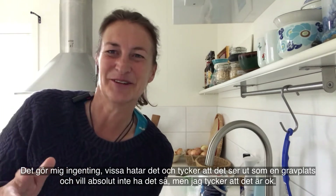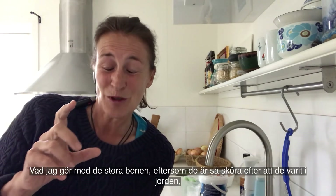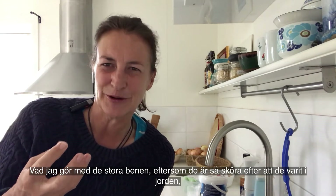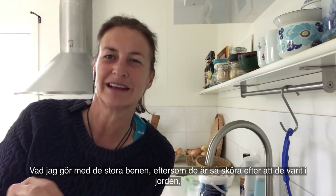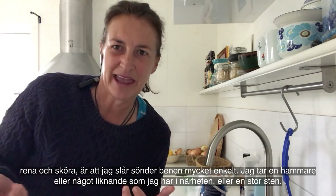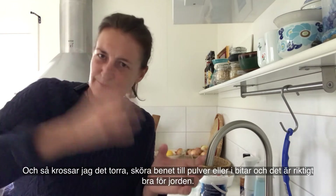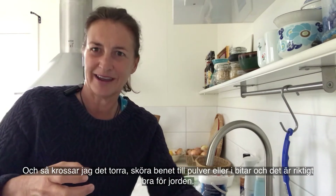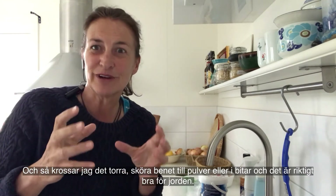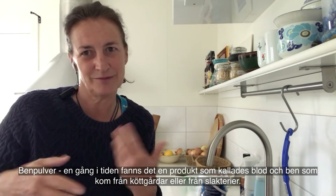It doesn't worry me. Some people really hate it and think it looks like a graveyard and don't want it, but I think it's okay. What I do with those big bones — after they've been in the soil for a while they're very clean and very brittle, and you can break them really easily. So I grab a hammer or a big rock, whatever I have nearby, and I just smash that dry brittle bone into powder or into bits.